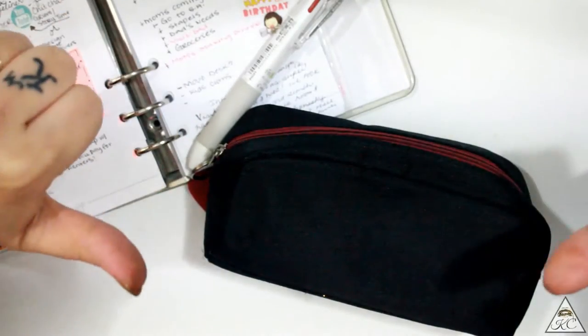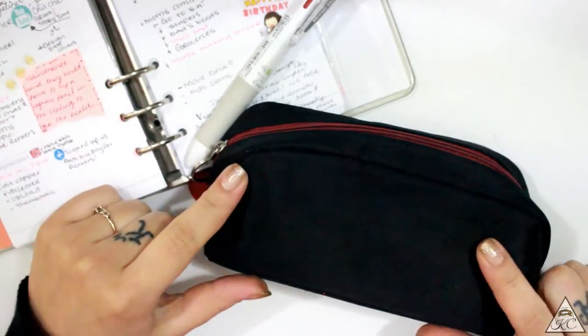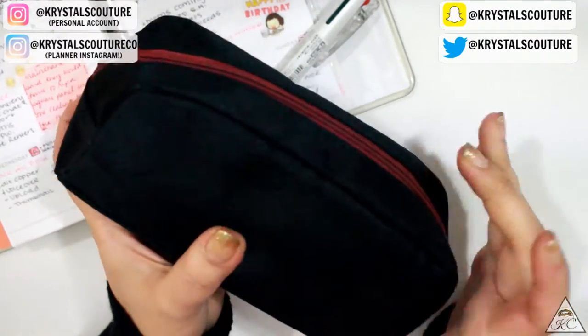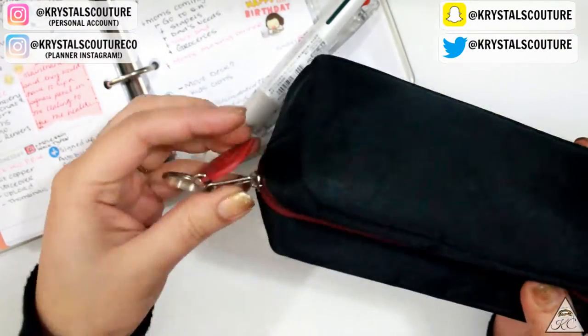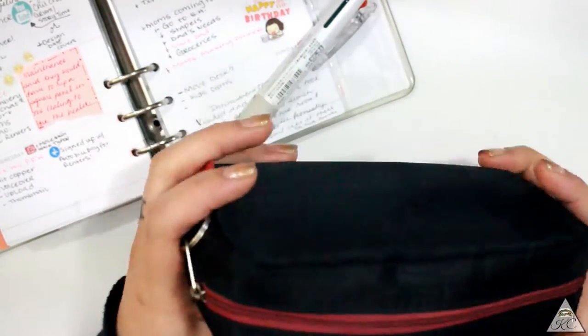Hey guys, Krystal here from Krystal's Couture. I wanted to show you guys what I carry in my pencil pouch because I know it can really help different people out. I really like the fact that I can just bring this with me and not have to worry about leaving anything behind. It is also very slim and it is an Ipsy bag, but you can definitely use whatever you'd want to use.